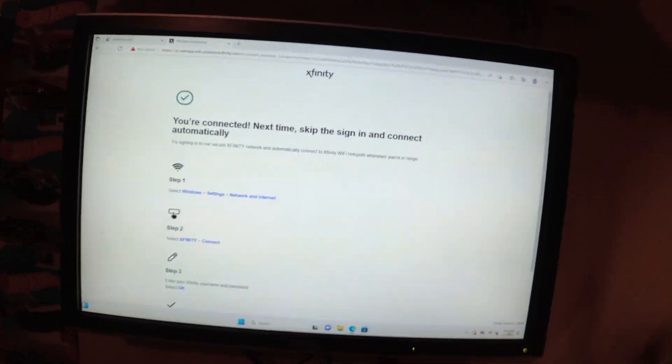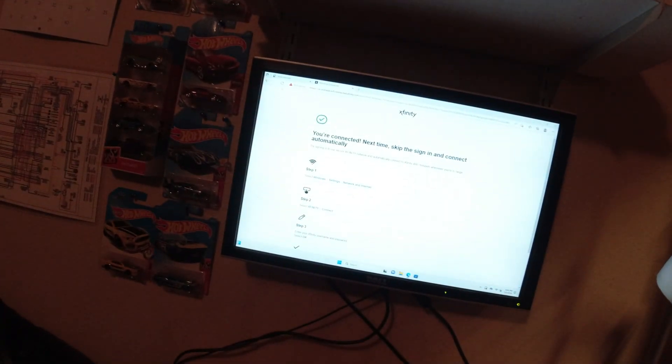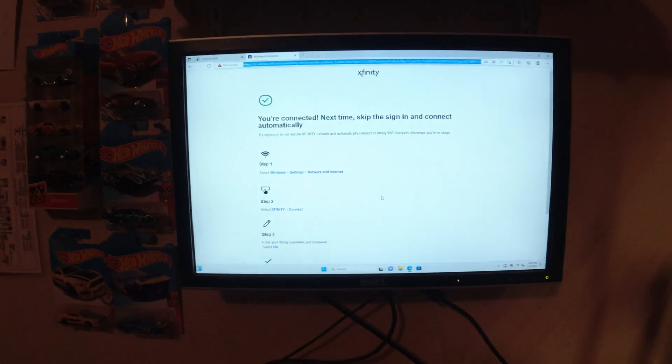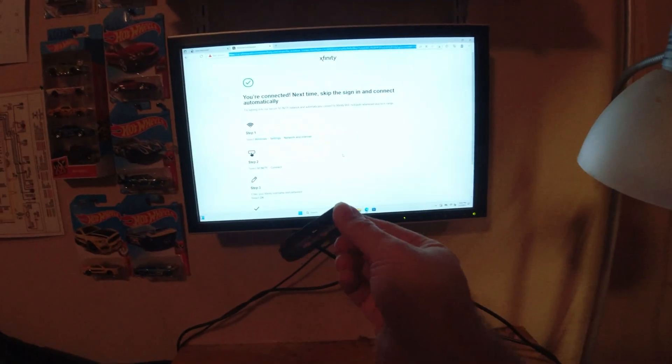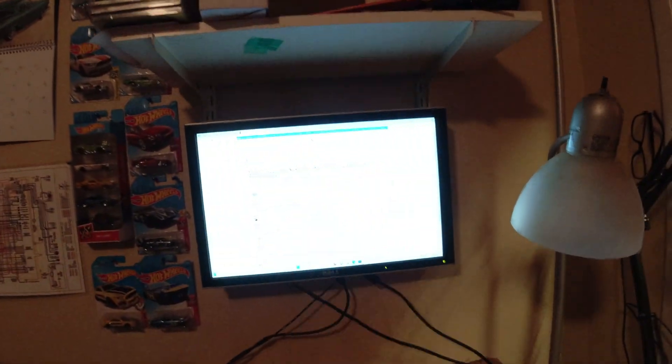All right, it is connected and now the time is current. Next I need to get Office and all that other fun jazz installed, as well as all the personal data that I recovered from the old drive. Hold please.